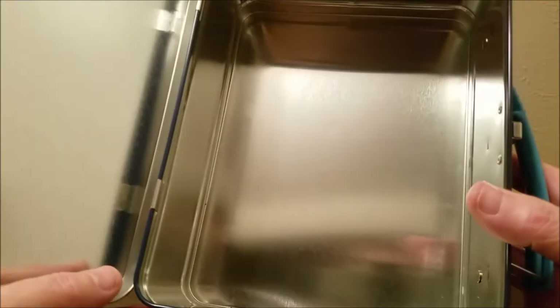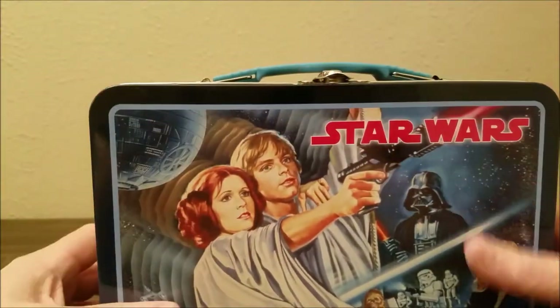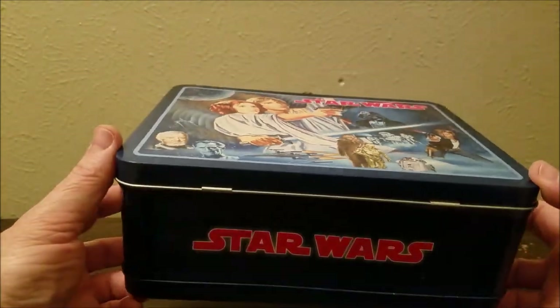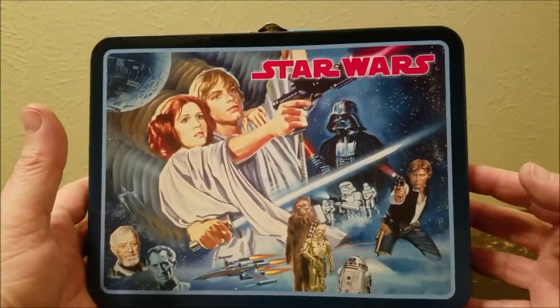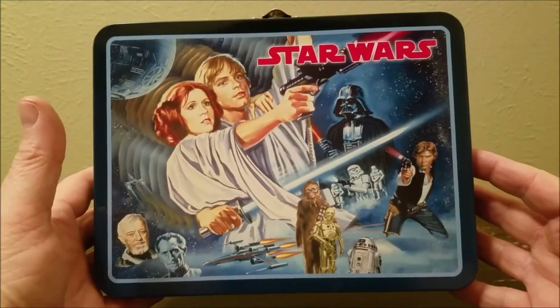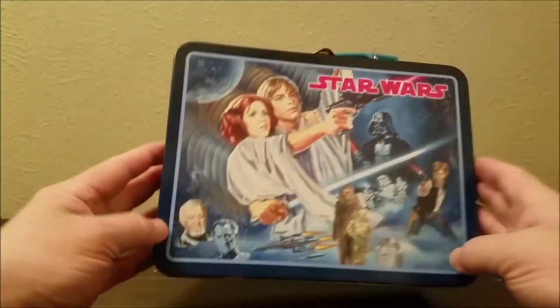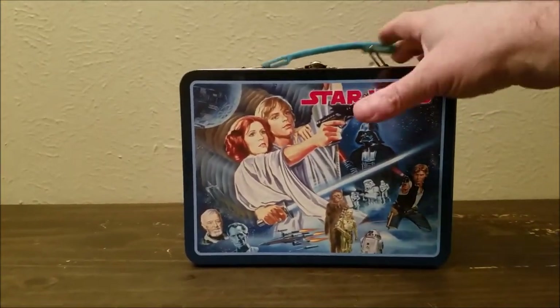Back in the day there used to be a thermos in here, because we kept our sandwiches and had a thermos to keep our drink cold — but of course that doesn't exist anymore. For the money I paid, I think it was like $15 plus shipping. I'll put a link below on how to get one of these — this just got released, and yeah, it's pretty cool.